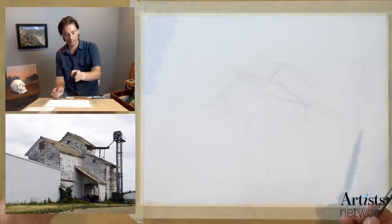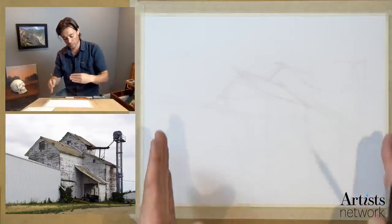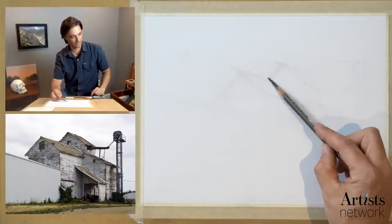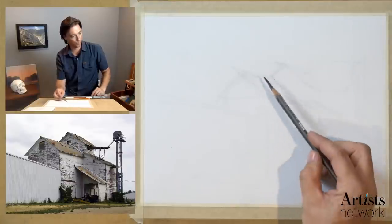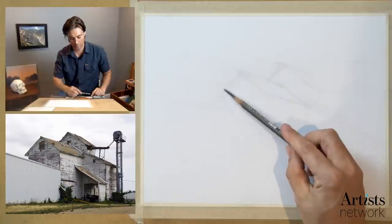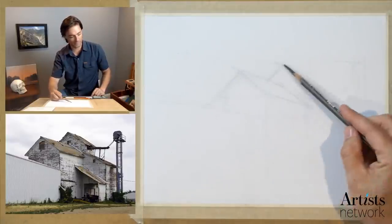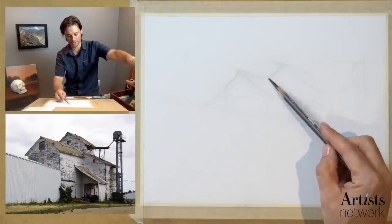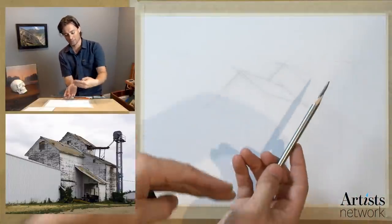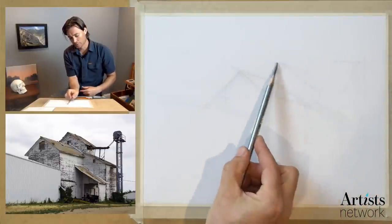This is three-point perspective — we're kind of looking up at this building. We have one dimension moving back in this direction, another dimension converging on a vanishing point over on this side, and we're kind of low looking up at this, so there would be a third vanishing point above. But I'm not going to actually locate vanishing points unless I need it. I'll work through the basic layout of these proportions using some angle sighting first. As I'm placing these angles, I'm trying to evaluate this distance and see how this negative shape aligns with my reference photo. This angle is tricky — if I didn't have this taped down I would turn the paper.